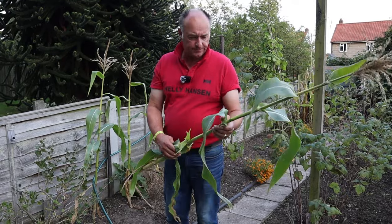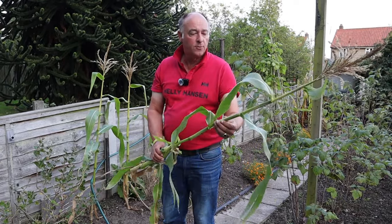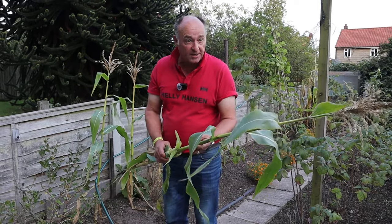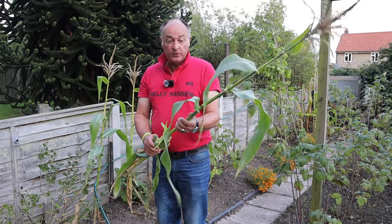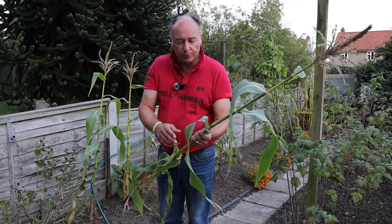I had a lovely harvest from the sweet corn. I had a question from somebody who asked, can you compost sweet corn? Well yes you can, and it's a really good thing to use as compost because it has both the mixture of green and brown.